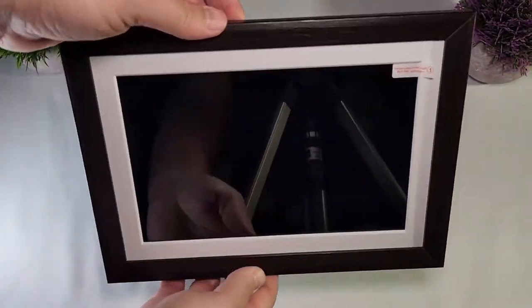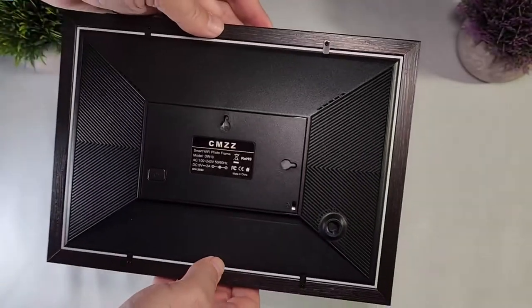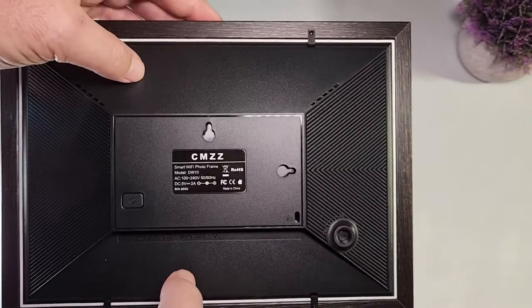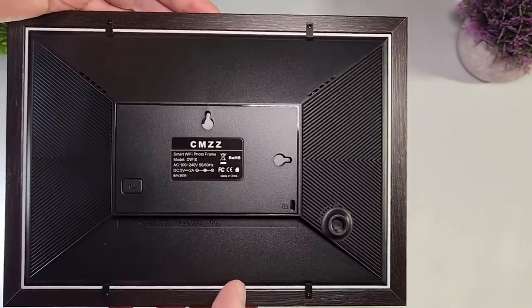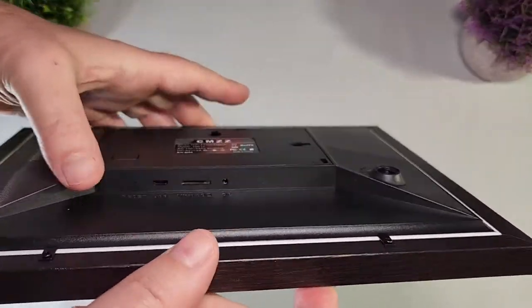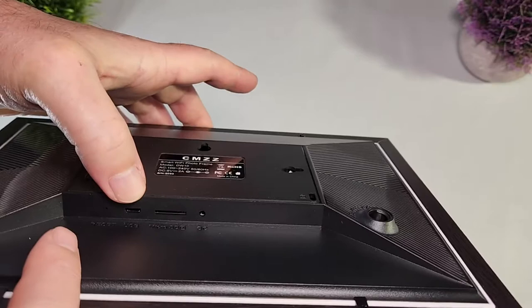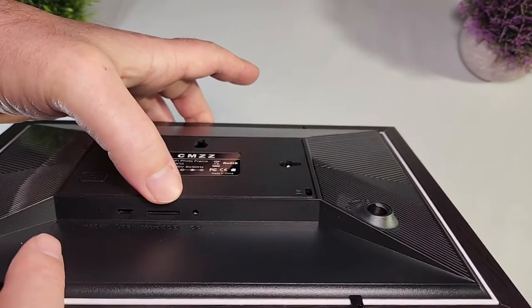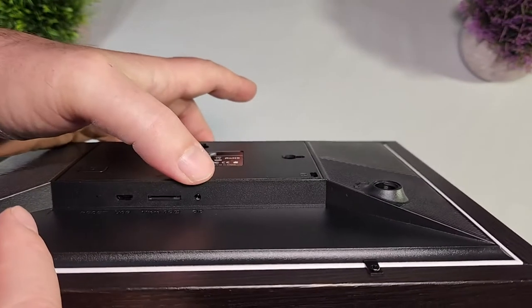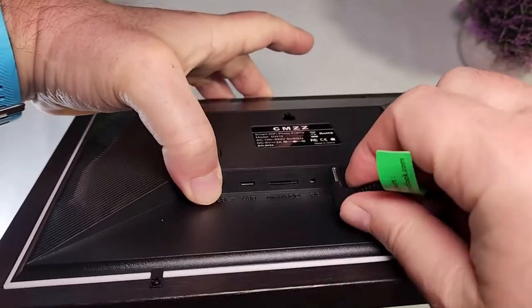Wood on the front, nice frame on the back. On the back there are some holes where you can put hooks and hang the frame on the wall — that's also a possibility. There's an on/off button, and on the bottom we have a micro USB port, a micro SD card port, and the power port where we connect the included power cable.